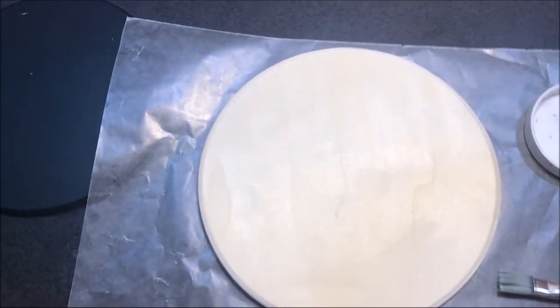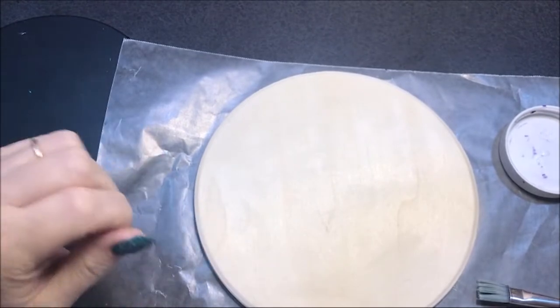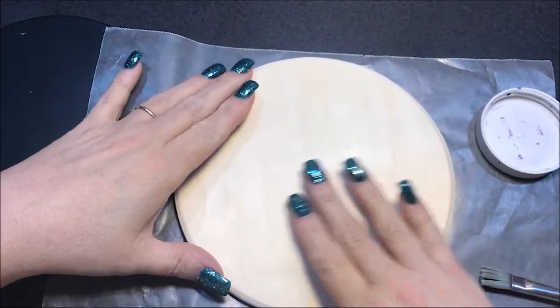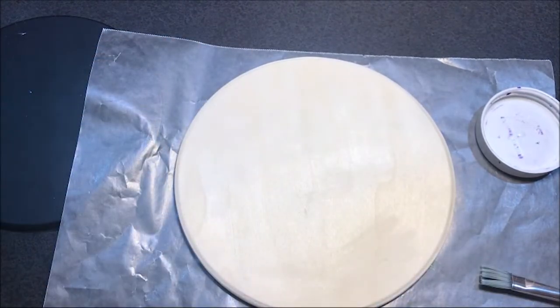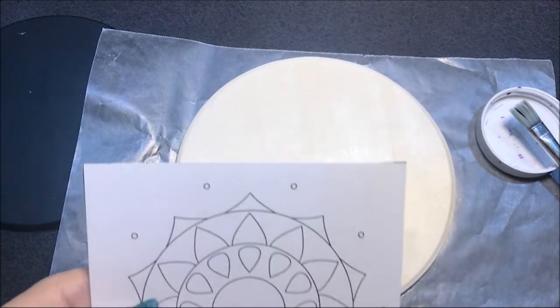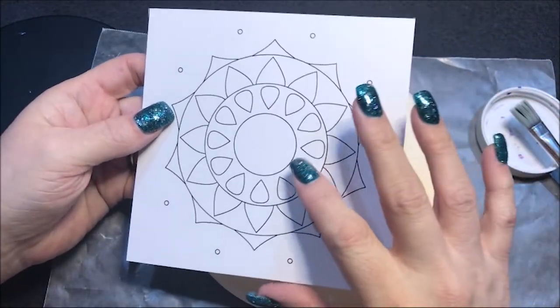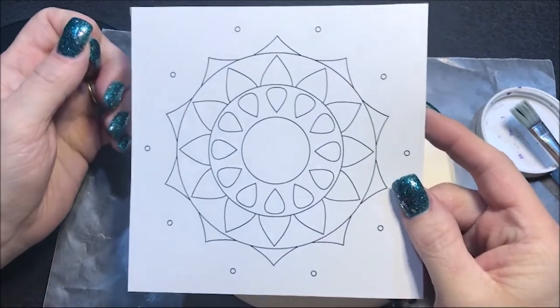Hello everyone. Today I'm going to do something that's a little bit more advanced for people that have been dotting for a while. I got this wood circle over at Walmart for like a dollar — it's my favorite store for dollar items. And I made this design in Illustrator and I'm going to use it as a stencil.